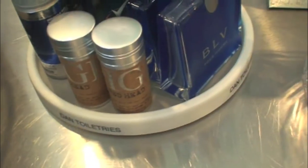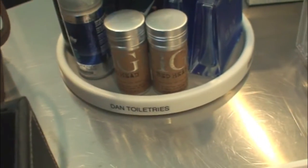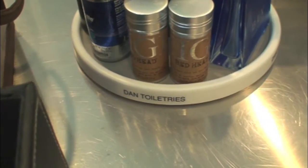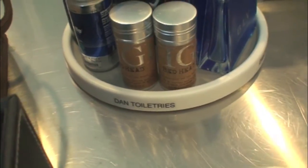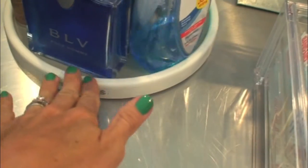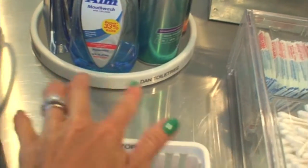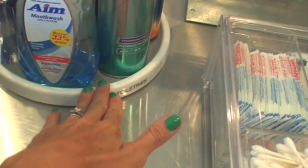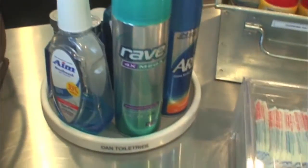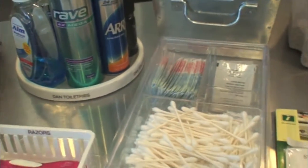Here I wanted to show you a turntable. Turntables are unique because they're round. One way to label them is to use at least two labels, or four if you want to get fancy, because then any time you turn it, no matter how far, you're going to see the label at some point. I recommend putting four labels on turntables so that they're evenly spaced across from each other. It might be a little bit overkill, but if you're trying to get organized, that's one of our little tips.